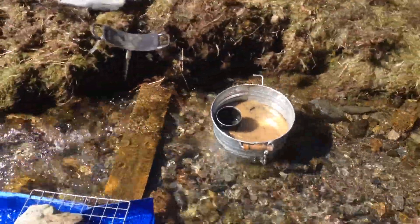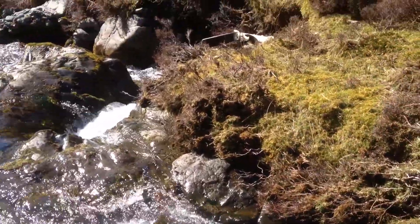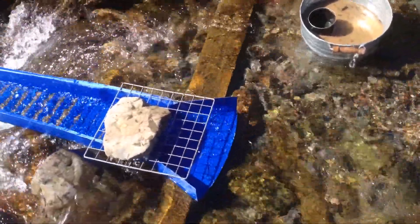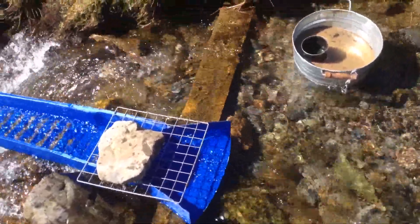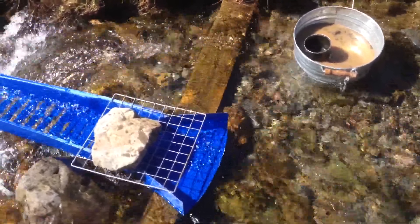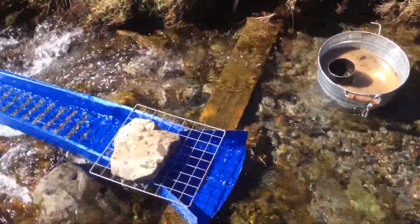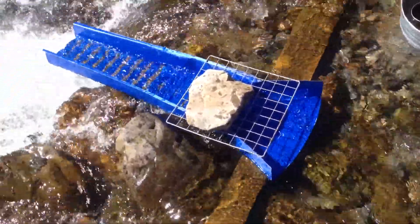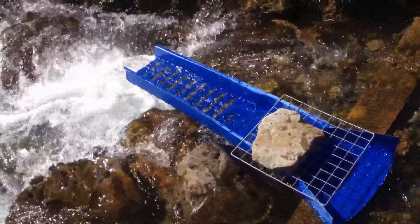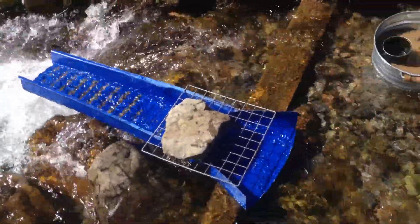I've just filled a bucket of material — it's quite silty material — just from a plunge pool down at the bottom of that waterfall there. I managed to find a plank that was set up in the stream further upriver. I don't know whether somebody else had been using that to run their sluice on, or whether it had just washed down in one of the floods. But the way I've got it set up, it's perfect for setting the sluice up — I'm getting the perfect V on it. All of the tailings are shooting straight over the edge on the waterfall, so I'm not having to clear any tailings piles out or anything like that.